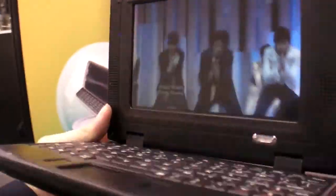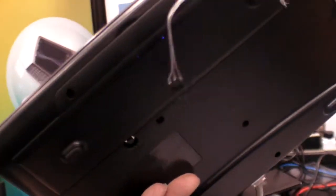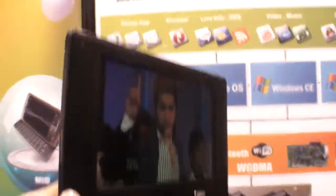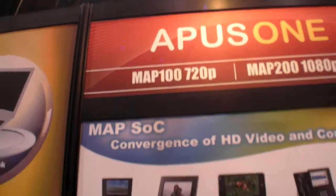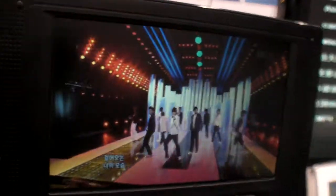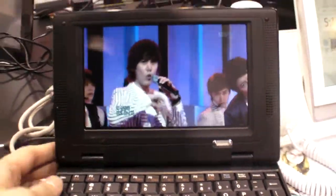Ultra low power. The battery can run for video 6 hours — with the MAP100. MAP100 — Mobile Application Processor. Is this a reference design? Yes, this is a reference design.